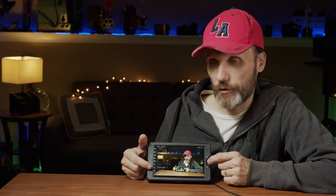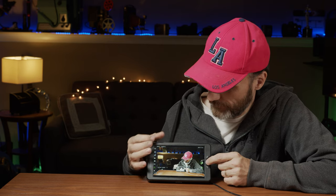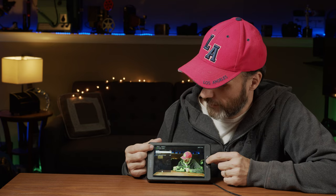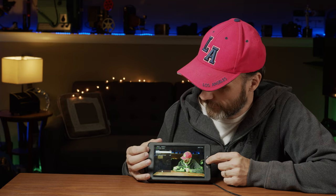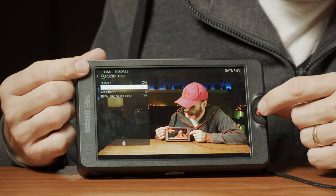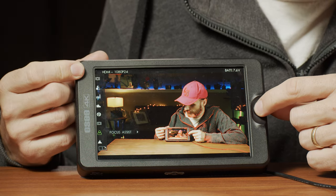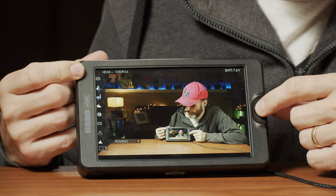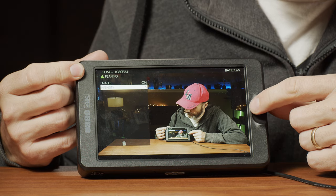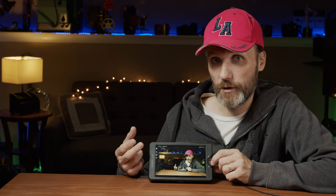I also have the focus assist tool that I can turn on. There are different settings for how you want it — what color you want it to be, the sensitivity, things like that. You can have a black and white background or a color one — however you like to use your focus assist you can set it up here. You also have peaking, and you have your intensity adjustment for peaking as well.